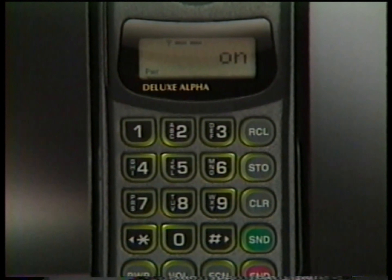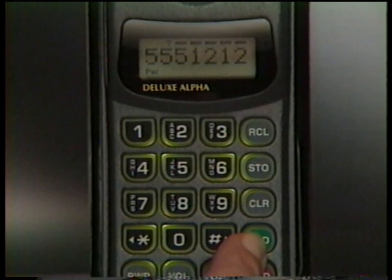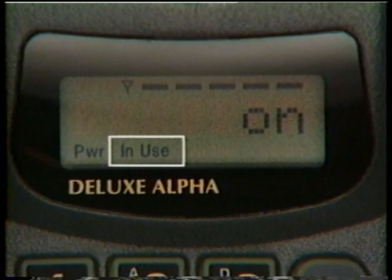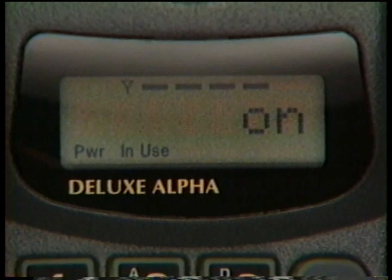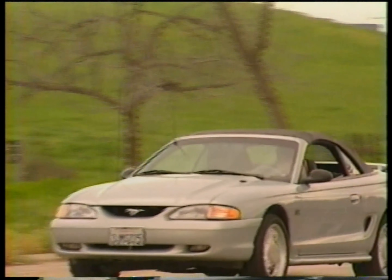Because your phone remembers the last number entered, you can automatically redial the call by pressing Recall Send. Once your call is in progress, In Use will appear. If Roam appears, it means you're outside your home coverage area and your call is being carried by another cellular service provider. This is normal when you travel.